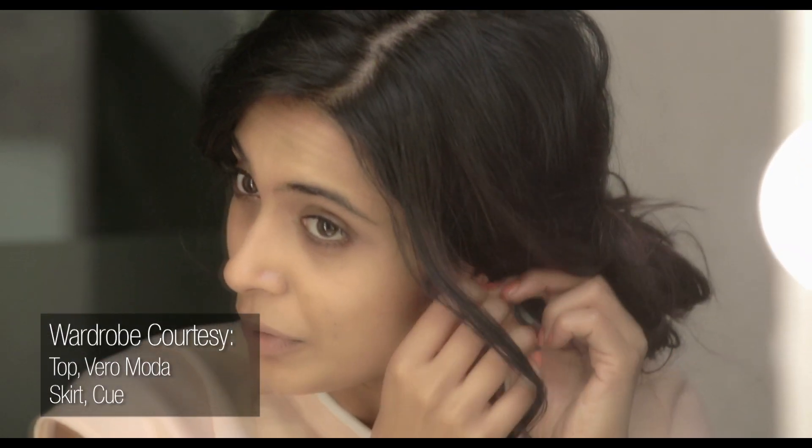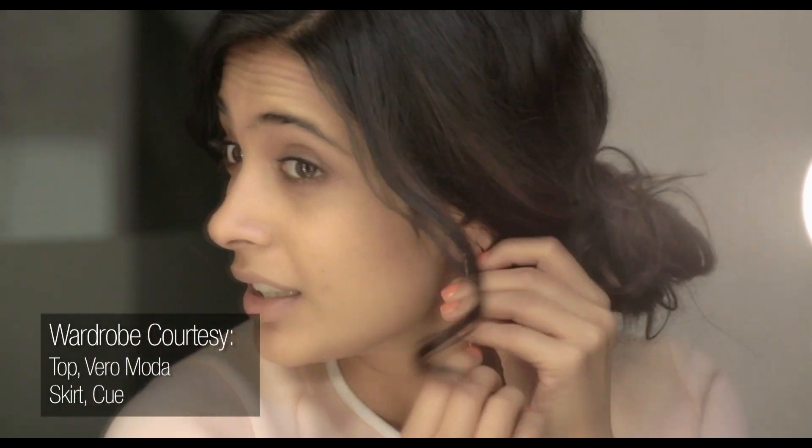Nothing makes me happier than lounging around at home in my pyjamas, but a girl's gotta do what a girl's gotta do, and today this girl has to go for a wardrobe trial. I don't want to go all the way with too much makeup on, but I do want a really nice, fresh, clean, even base — so that's what I'm going to show you how to do today.